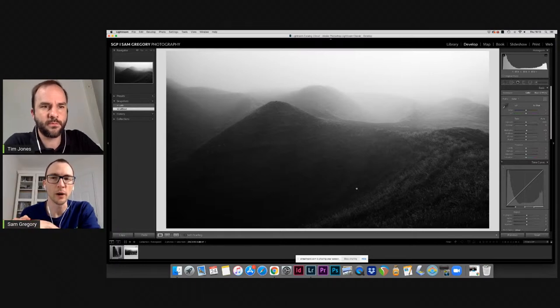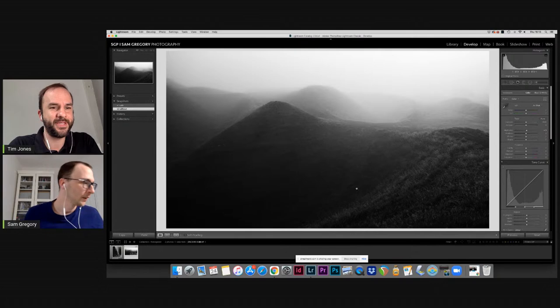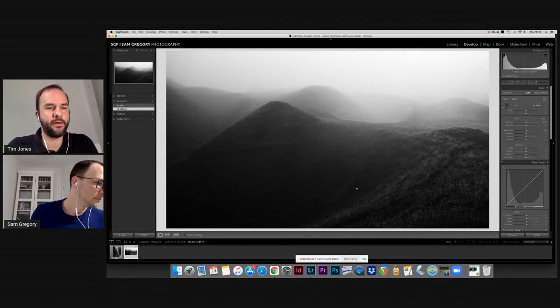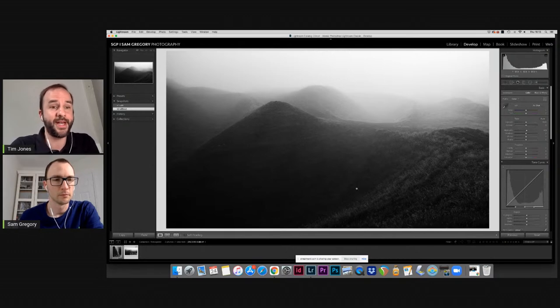Paper choice is super important for this image. Tim and I are both more on the matte side. I liked smooth cotton for wedding work — it worked really well. I also really like platinum gloss art fiber. It depends on the image: if it's got a lot of contrast and a deep black, the glossier papers or semi-gloss like platinum gloss art fiber and Legacy work really well. For an image like this, I'd be matte all day — platinum etching.